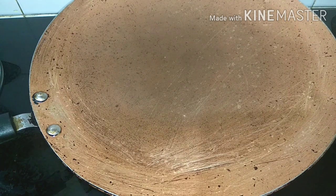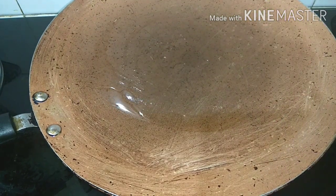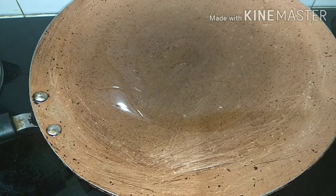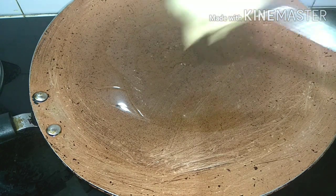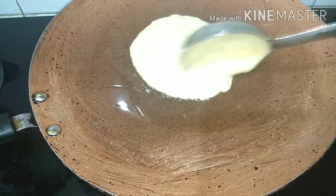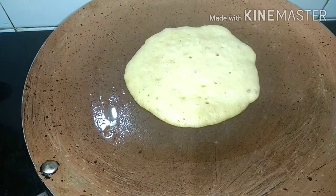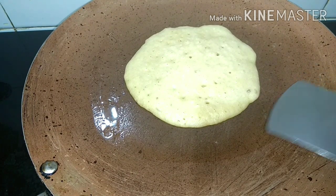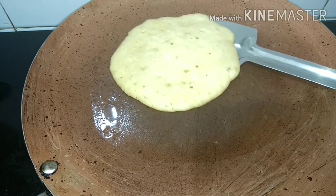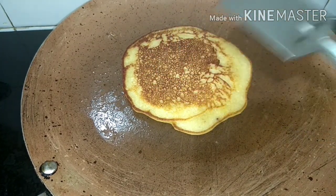We will add a little more milk and mix it well. You can use oil or butter. You have to keep the flame low or medium, not high. Now we will put the batter on medium flame on one side, then flip it to the other side. You will not press it — otherwise it will not be spongy.